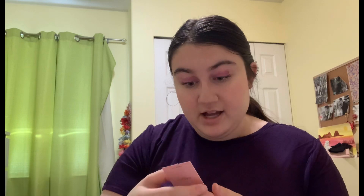And now we are going to go in with highlighter. I'm going to be using the Wander Beauty highlighter in the shade After Hours. This is like a golden shade. So I'm going to take my brush and dip into it, just going to take that there. And now I'm going to dip back in and go to the other side. So that is that.